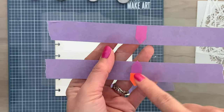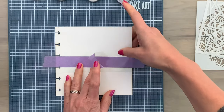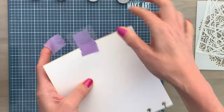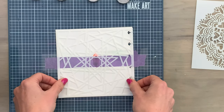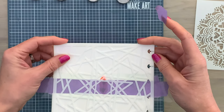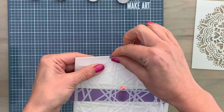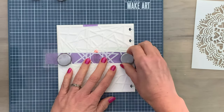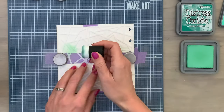I color coded the pieces so it's easier to see which parts belong together, and I'll need that for the last step. Now I add my acetate in place with the tape side down and add some tape to the back so the acetate stays in place. Then I add my stencil with a piece of tape at the top as well as at the bottom, and add it on my Make Art Station with the big magnets on the acetate part.